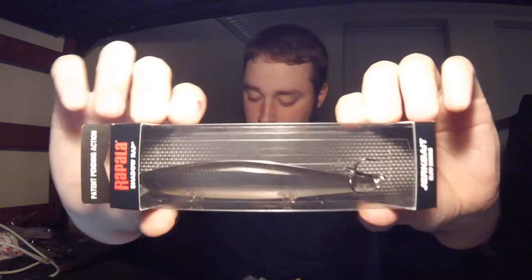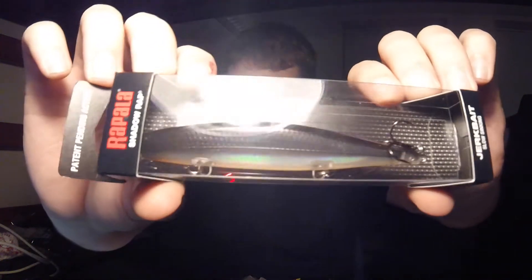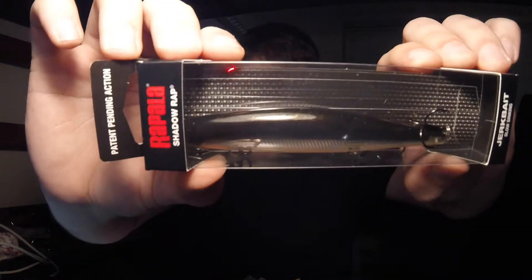You will also receive a Shadow Wrap — this is one of the newer ones from Rapala, whichever pronunciation you prefer. Sorry, the glare is super bad, but the color is Halloween.